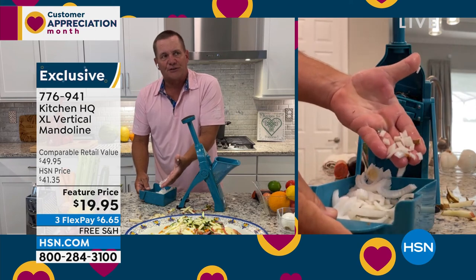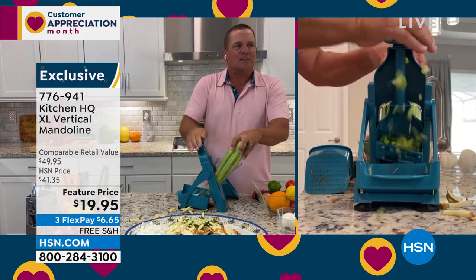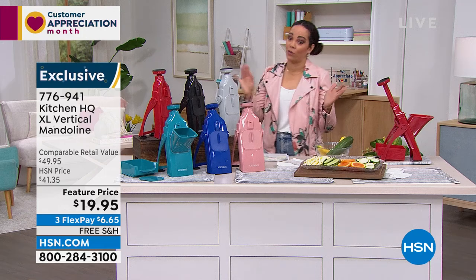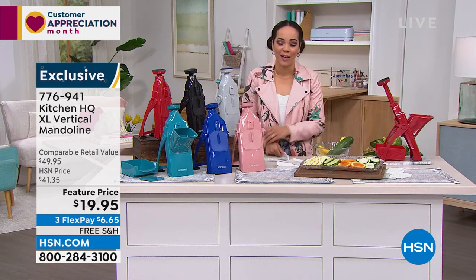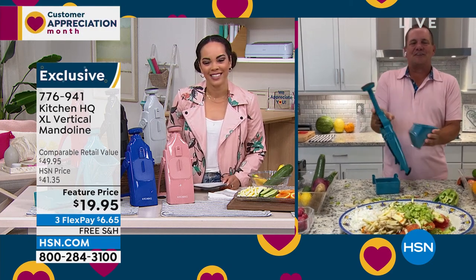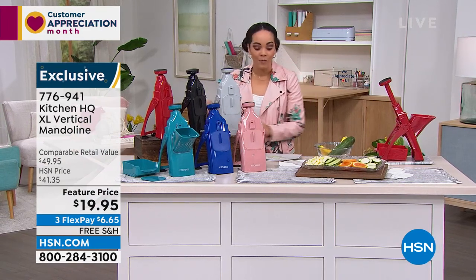Perfect for stir fries, perfect for your chili. Look at this — how about celery? A whole celery stalk. For two bucks a finger, it's worth it. We ship it to your doorstep for free, you've got 30 days, and it's $6 and some change to get it home. 776-941 is your item number. John Florell, thank you so much for joining us — always a pleasure. And just like that, I love too that it folds up really nicely, so it's great to store as well.